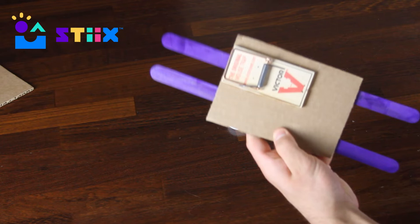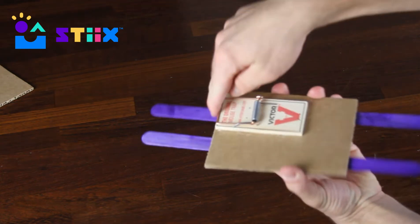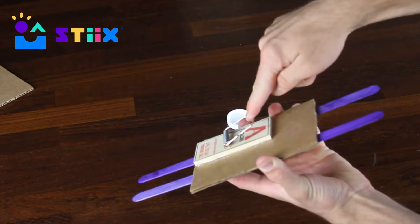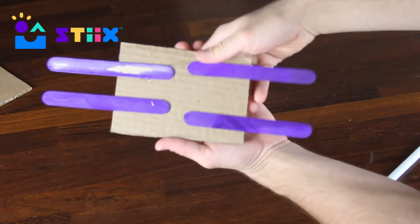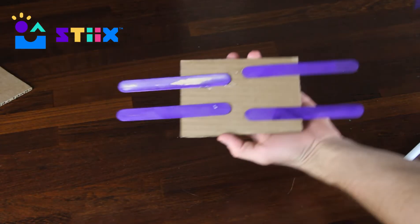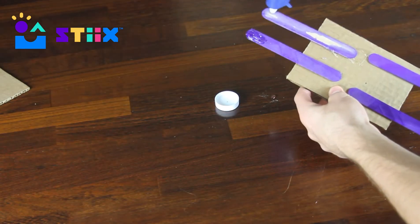Next we glued four popsicle sticks underneath the car, which is where our wheels and axles will be attached. Try your best to keep those popsicle sticks in the same direction and the same length. I know this doesn't look like much of a car yet, but we're going to attach the mousetrap to the back wheels, which is going to spin them and propel the car forward. We went ahead and glued two straws underneath the popsicle sticks, which is what the axles of our car will spin around in.